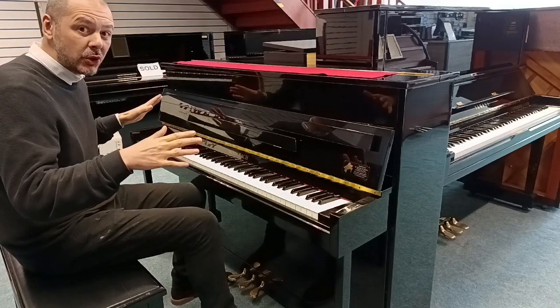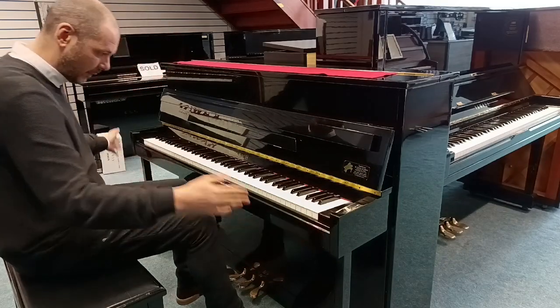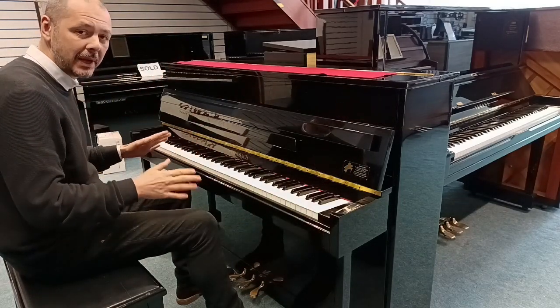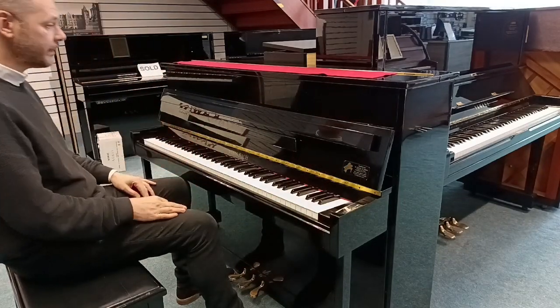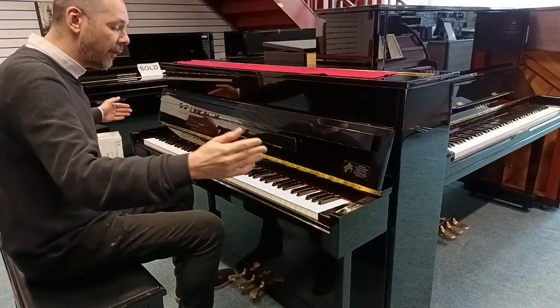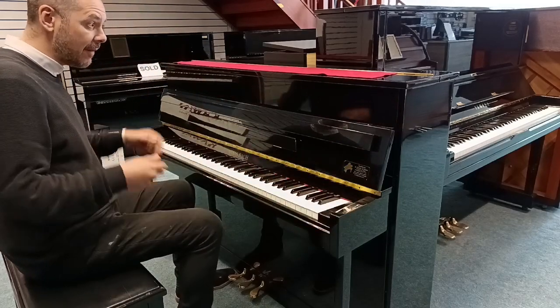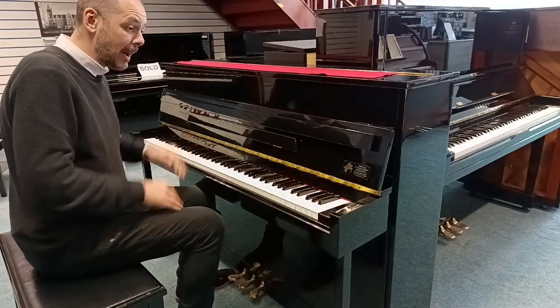Dimensions wise, really compact. We've got this classic design with the legs, but it is a nice compact piano, 88 note. It's 107.5 centimetres high, 148.5 centimetres wide, and 54 centimetres in depth.